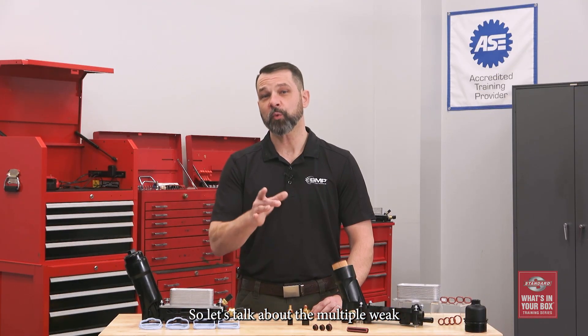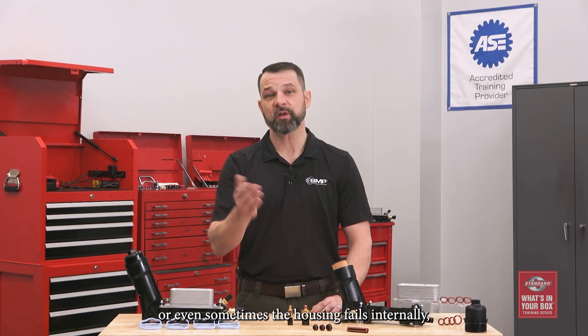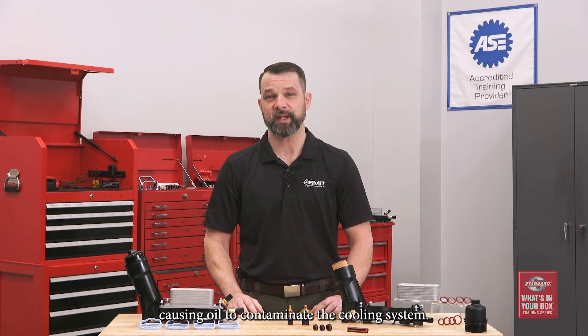So let's talk about the multiple weak points in the OE design. Oil often leaks from the front of the housing, around the sensors, or sometimes the housing fails internally, causing oil to contaminate the cooling system.